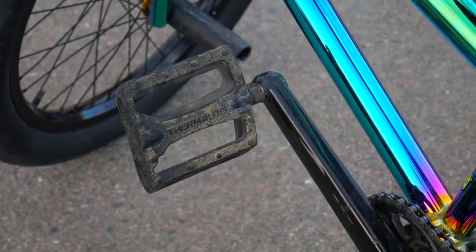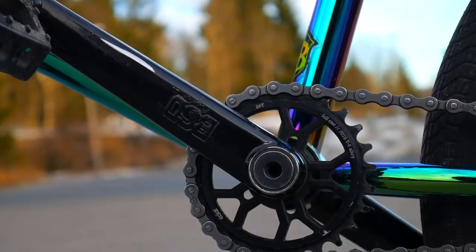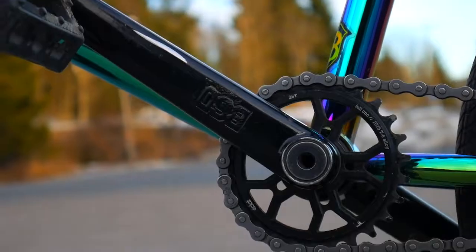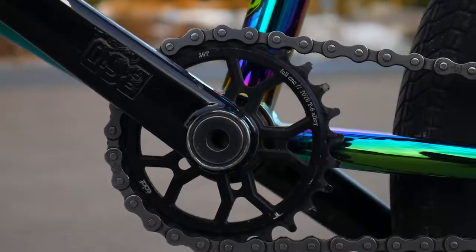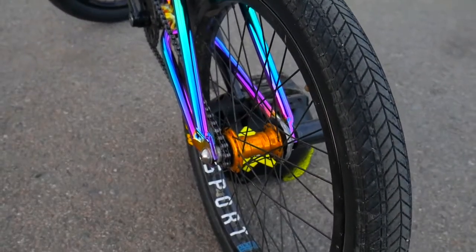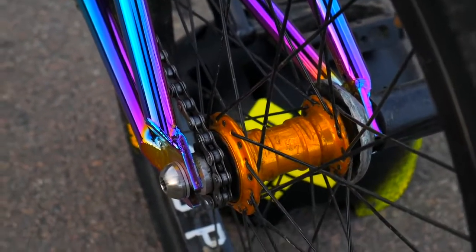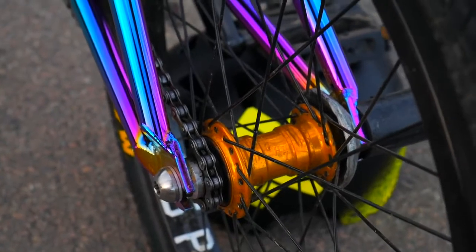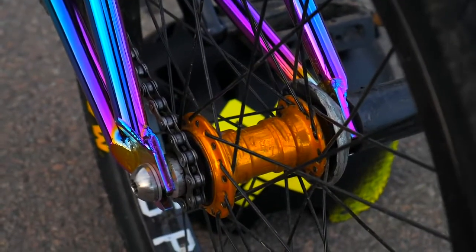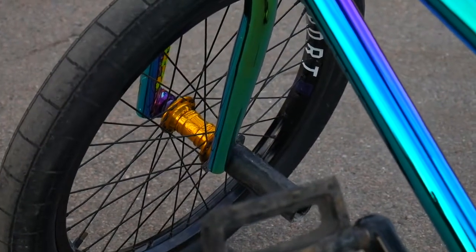Very dirty and very worn out Stolen Thermal Light pedals. It's a BSD something-something crank — I have no idea of the name. Eclat 26 tooth sprocket. Moving on to the back, we got a Profile Mini back hub, which is a slightly different color than the front — this one is more like orange, while the front is more gold.